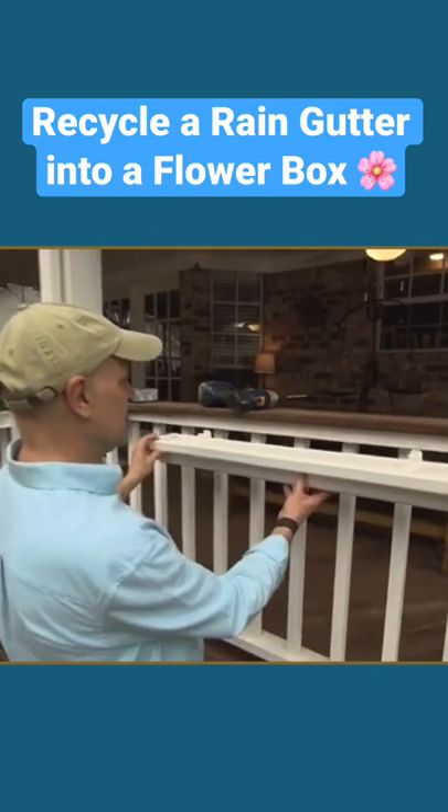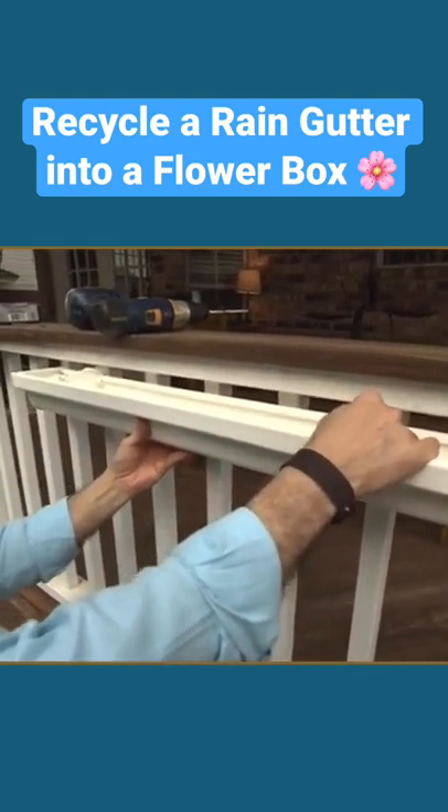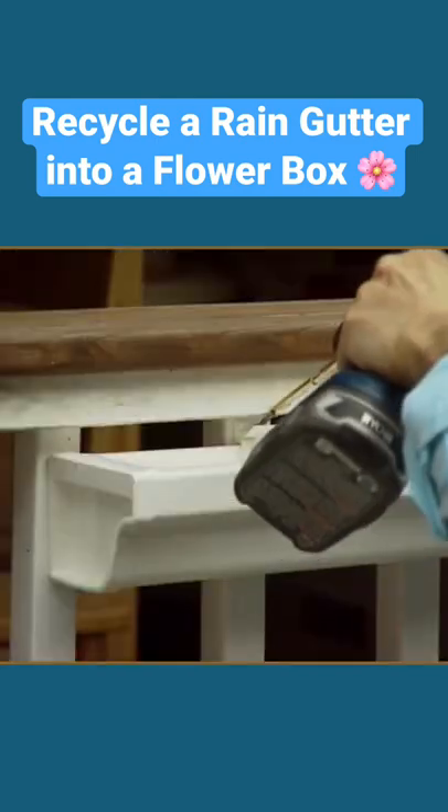Now I'm just going to fasten it directly to the railing. I'm going to line up these brackets with the balusters, one in the center of each, and attach it with a couple of decking screws.